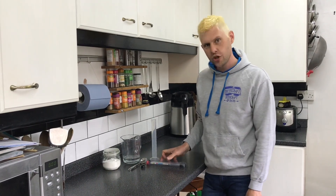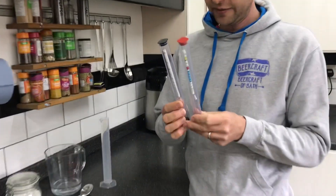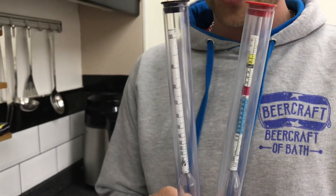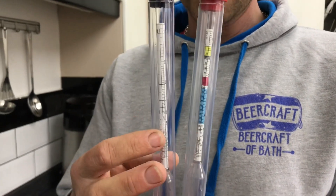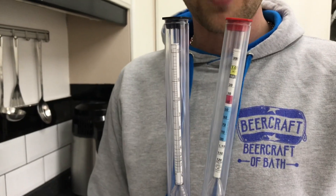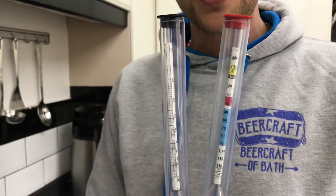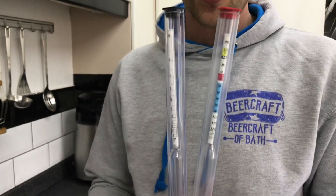Hey guys, Davin here at BrewBits. One of the questions we get asked quite a bit is how to use a hydrometer. We've got two different hydrometers here. This one is used to measure the amount of alcohol in a spirit, and this one is used to measure the amount of sugar in a liquid prior and post-fermentation, to see if all the yeast have munched away all of the sugar and turned it to alcohol.